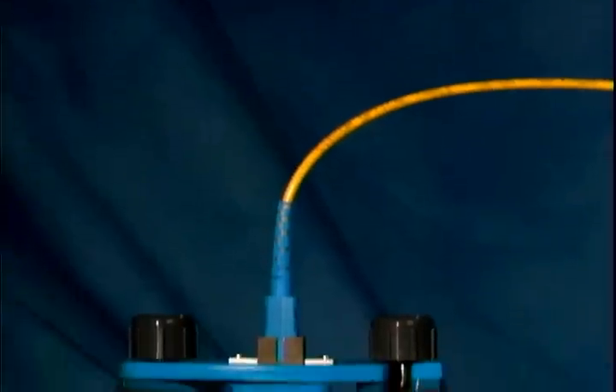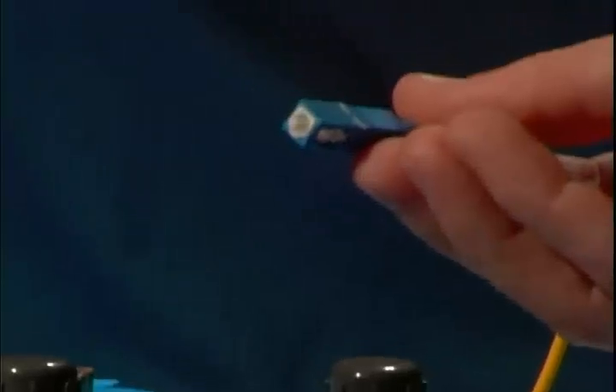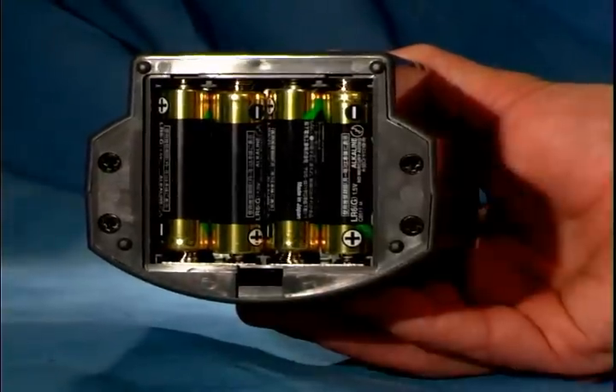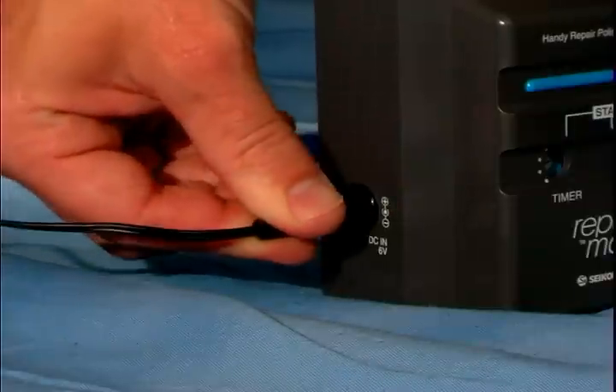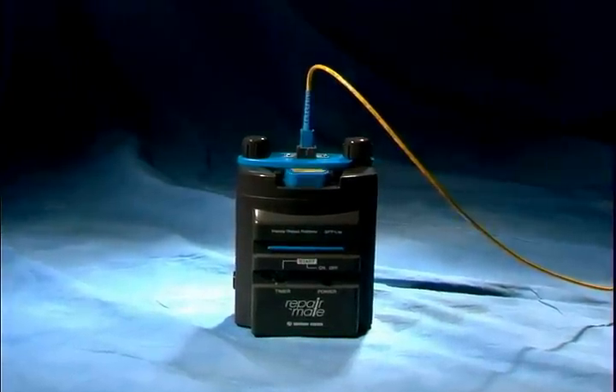The RepairMate can repolish a connector in just a few minutes and maintains Telcordia GR326 end-face geometry. At 1.3 pounds, 6 inches tall, and operated by 4 AA batteries or AC power, the RepairMate is the easiest to use polishing machine in the world.